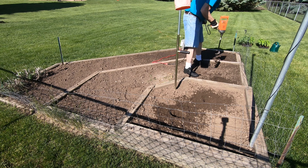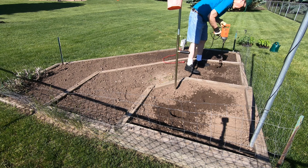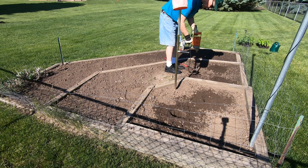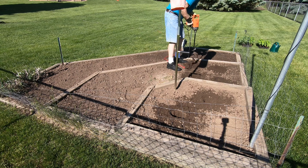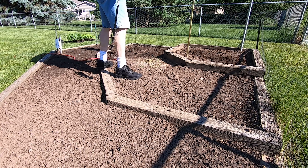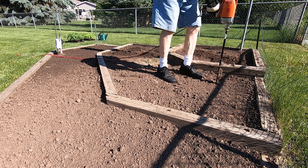Once I get the depth I want it's just a matter of spinning the dirt out of the hole. Even with the soil being just a little bit dry, this goes really fast and I'm not down on my knees with a hand trowel.